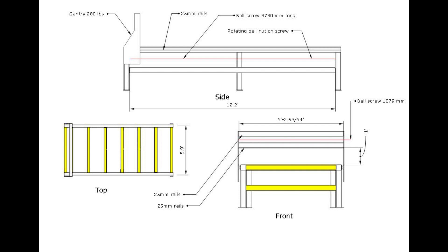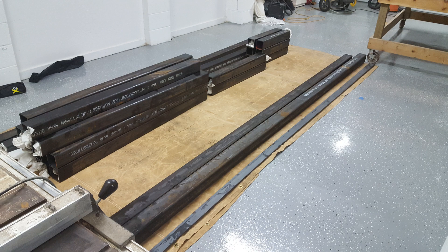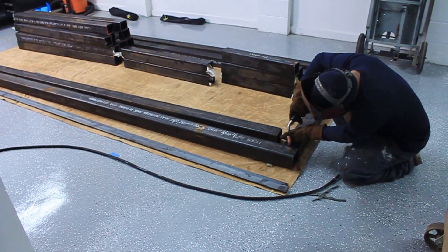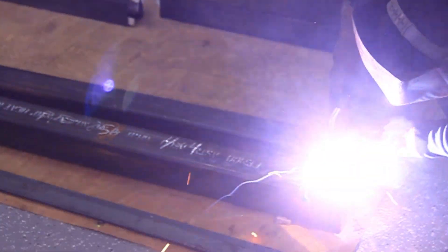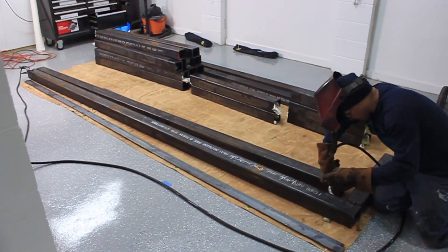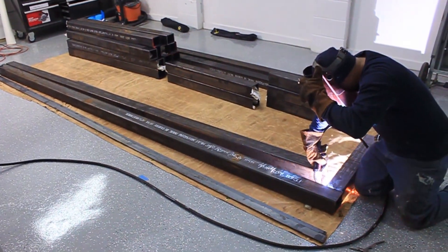In today's video we're going to go over this table that we had designed in SketchUp. Here we're going to show you the steel pieces that we've pre-cut and as we go into welding them, we'll start assembling this table. If you recall from the SketchUp videos, this is pretty much the exact dimensions and sizes from that prior SketchUp video that we had done.